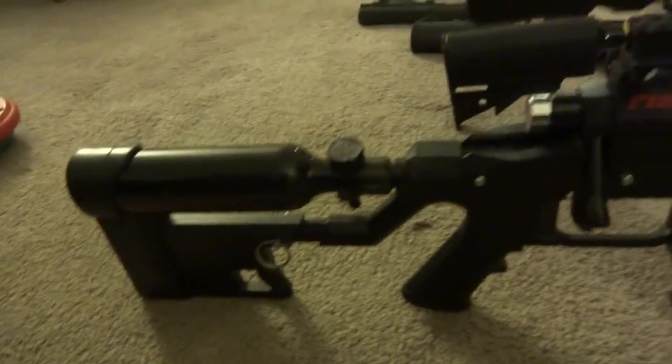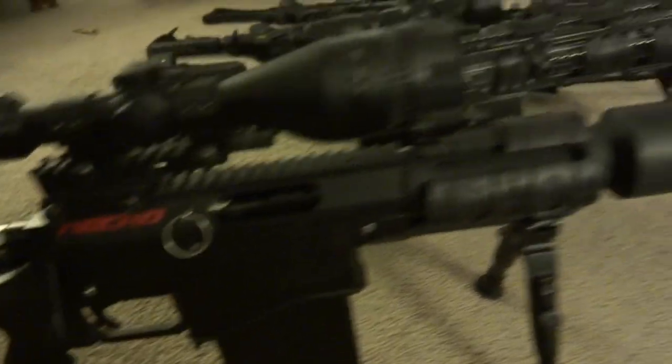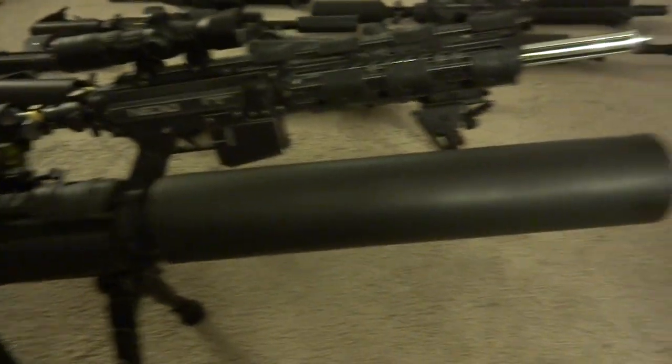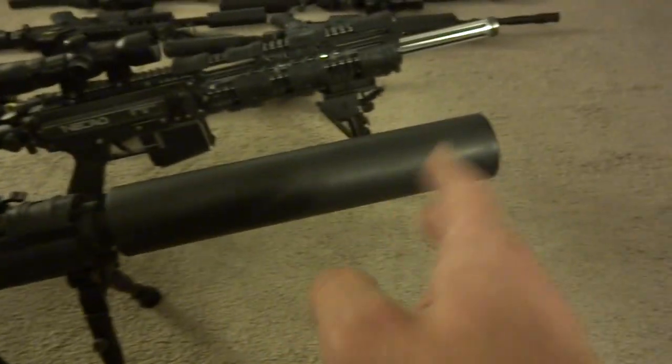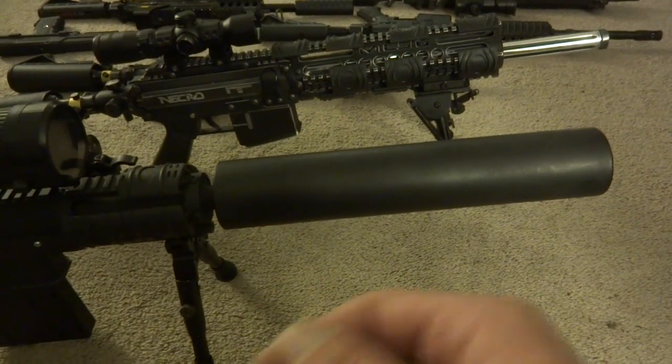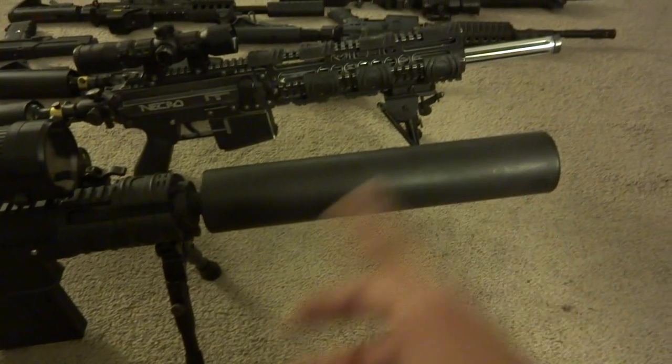This is the Karmatek SAR-12 bolt action. This barrel is full length — lots of people like this barrel, but it's just for looks. These are some of my markers, so I do think I have a little bit of credibility when it comes to an opinion. I'm not a fanboy of any group — take it or leave it.